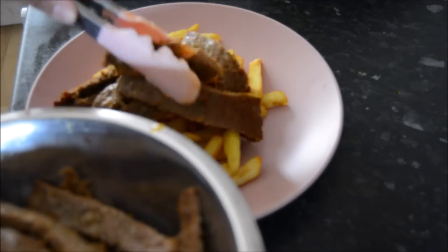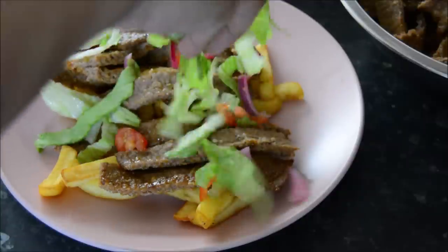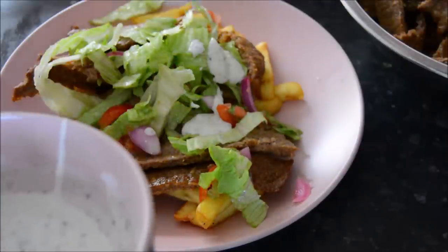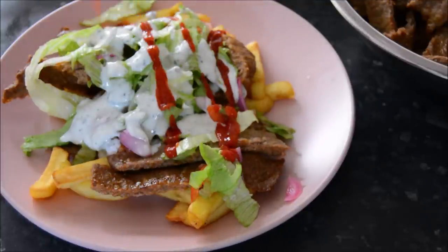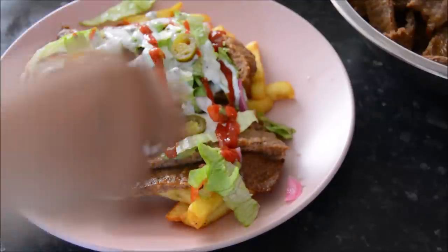Then put the donner on top of some chips, add some lovely salad, then the yogurt minty sauce, and I added a bit of ketchup as well. A bit of chili sauce would have gone down well too, to be honest.